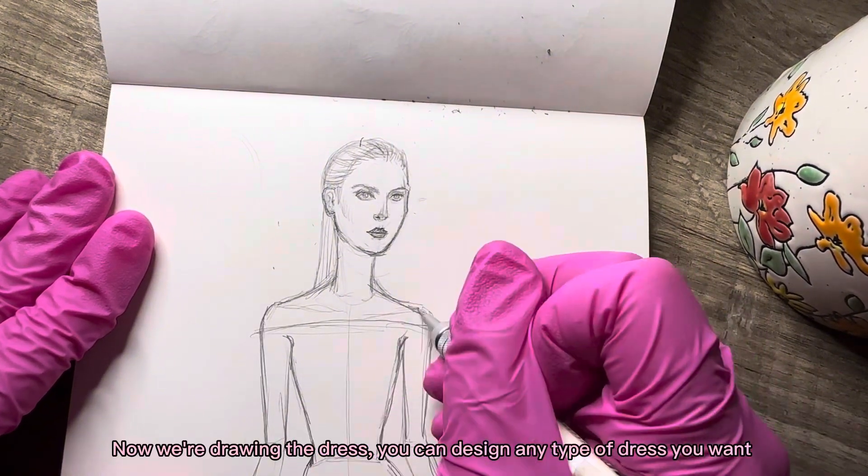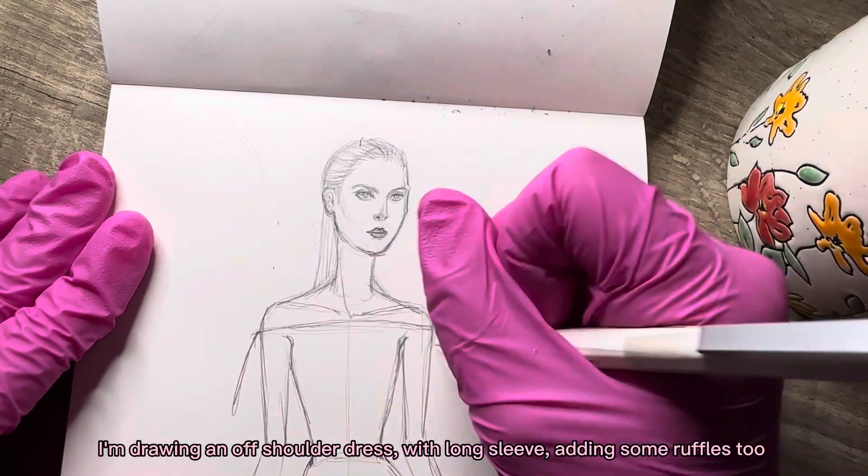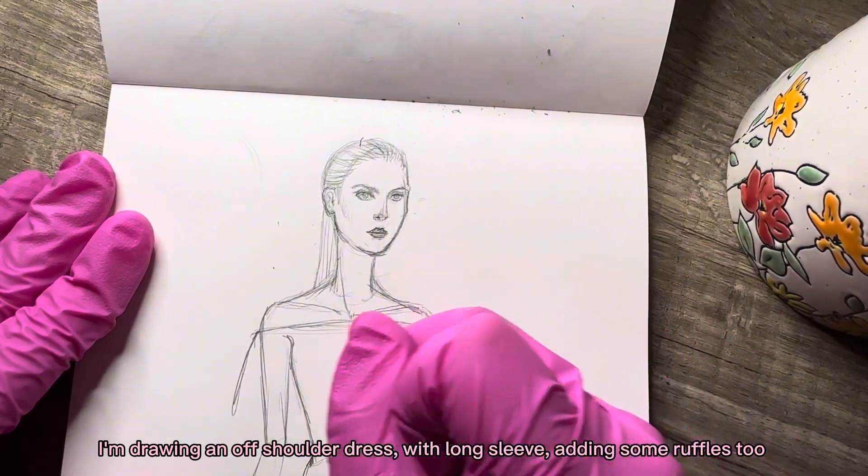Now we're drawing the dress. You can design any type of dress you want. I'm drawing an off-shoulder dress with long sleeves, adding some ruffles too.